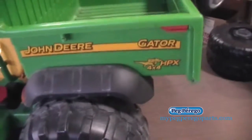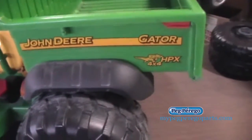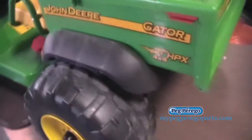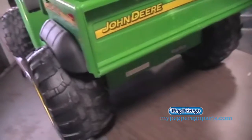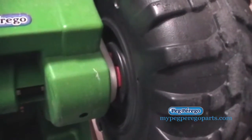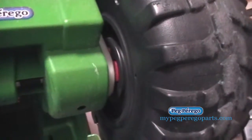But if it says Gator 4x2 on it, then you need to lift up the rear end of the vehicle and determine which one you need, and this is the simple way. We'll go ahead and lift up the rear end and take a look underneath. If you see a red cross shape, then you have determined that you have the rear wheels with the red cross shape.